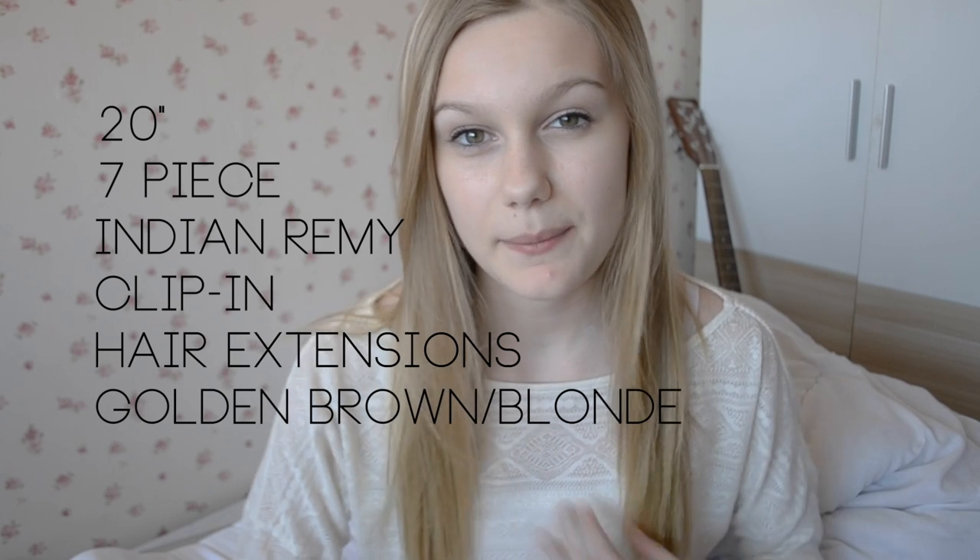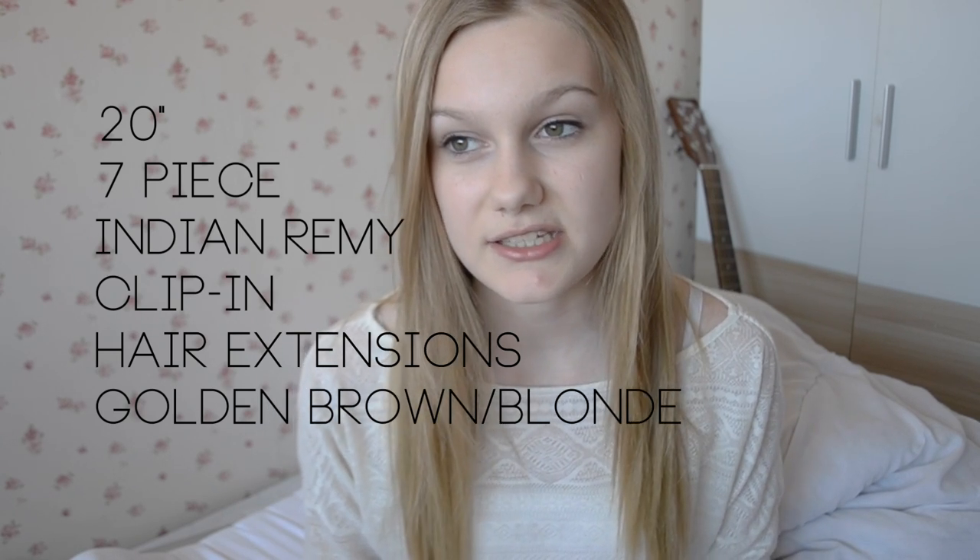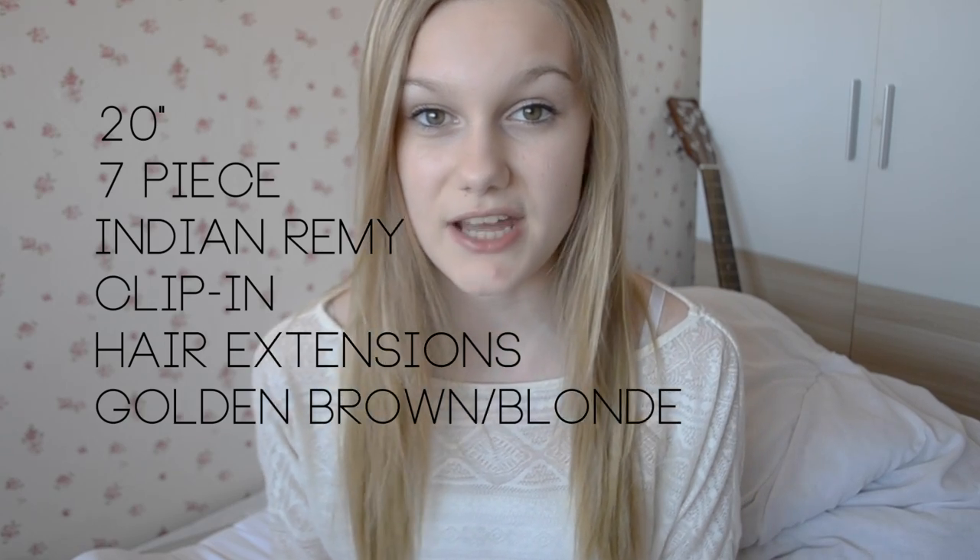When I was asked to choose some extensions from the website I actually found it pretty easy. I was quite worried about choosing the colour online because I have weird coloured hair — I used to dye my hair so it's kind of a mid, odd colour. But I actually found it really easy to find my colour and I'm pretty happy with it. I chose to get the 7-pack of Clip-in Indian Remi human hair extensions. They're 20 inches and they're in the colour golden brown slash blonde.